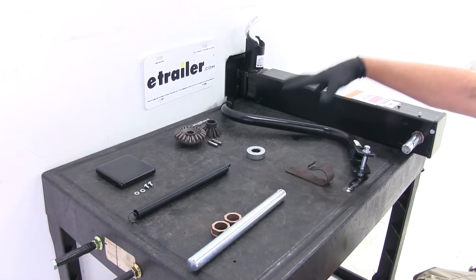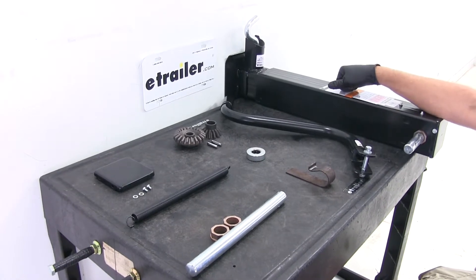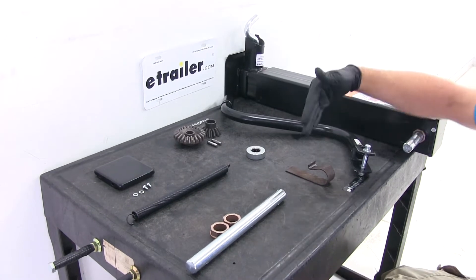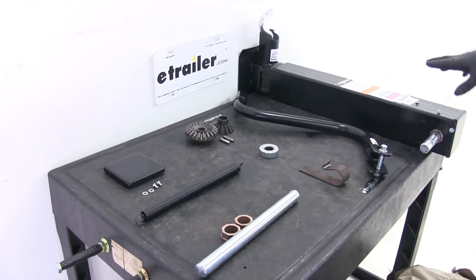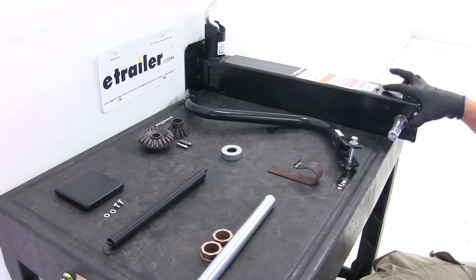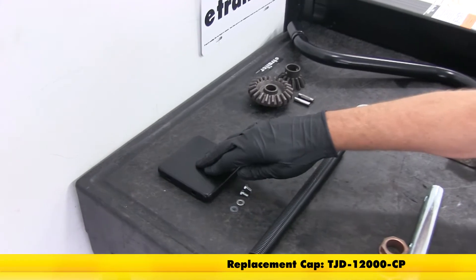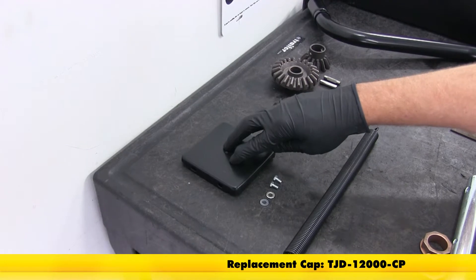Here at eTrailer we've got the full assortment of replacement parts. This in particular is the Ram brand or the eTrailer brand jack. A few of the different replacement parts that are available are going to be the cap. That's going to fit up on the top of the jack, keeps out the moisture, keeps out the dirt. This is part number TJD-12000-CP.